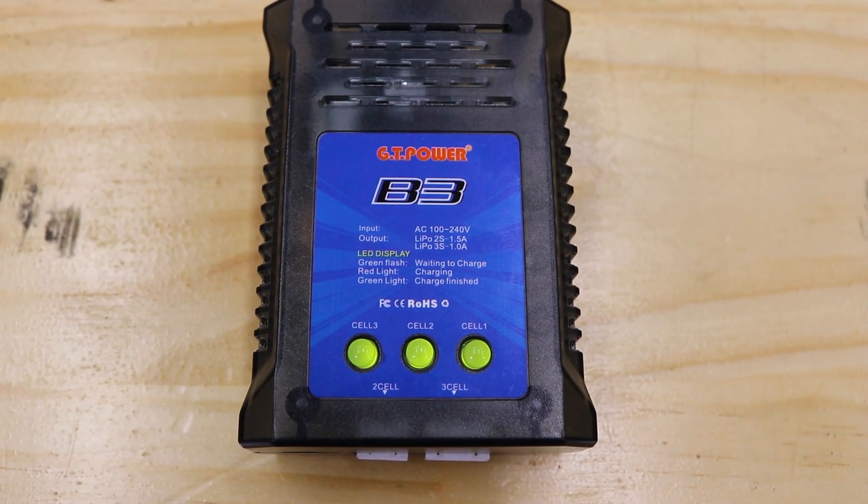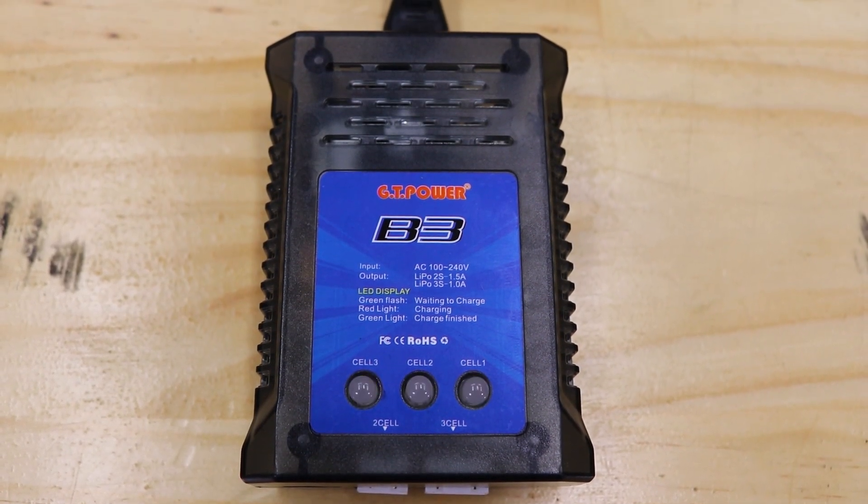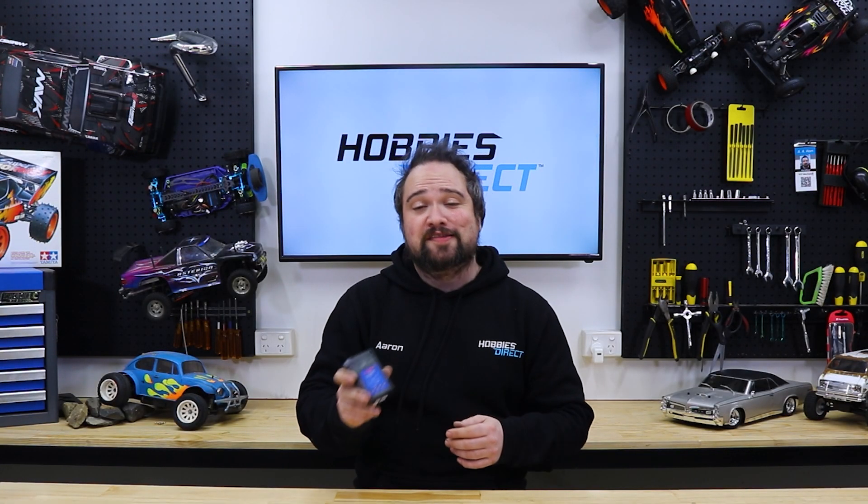The GT Power B3 LiPo Balance Charger is everywhere. If a car comes with a LiPo battery, this is likely the charger or something very similar that was in the box. So here's how to use it.